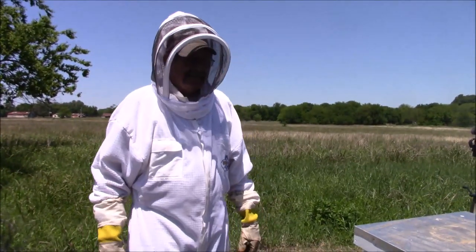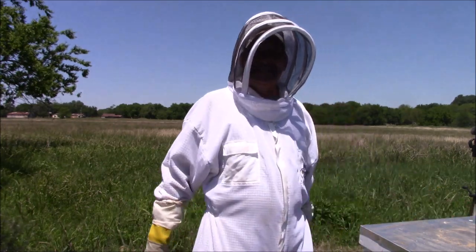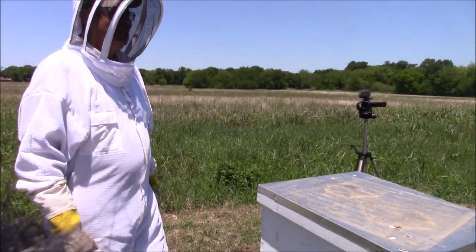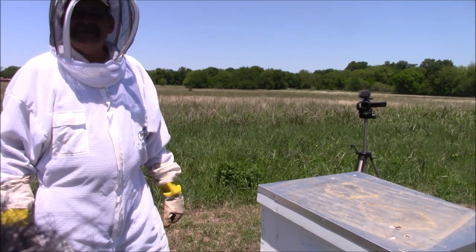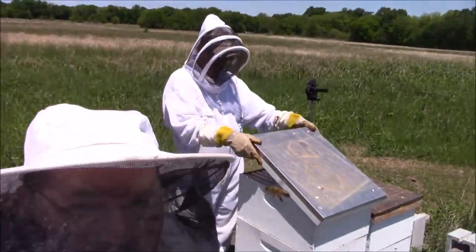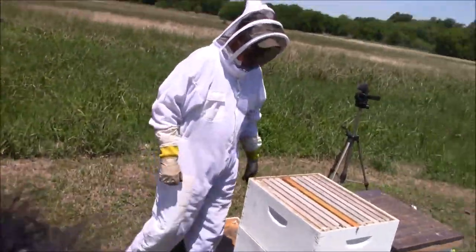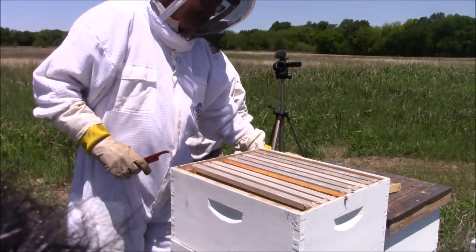Hey Rob, what do you think we're gonna get into right here? We're gonna find out. He said he's starting to regret it now — his GPS had him going in circles behind Walmart. I had to go to town and meet him. You always gotta think the queen's gonna be on there.